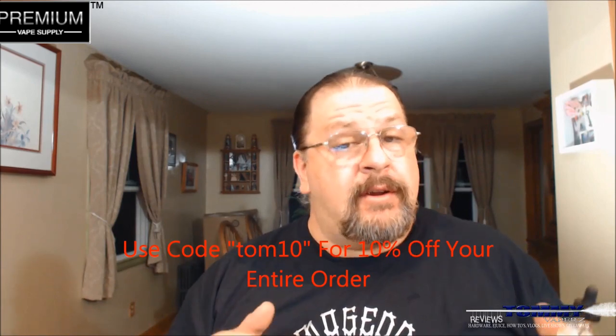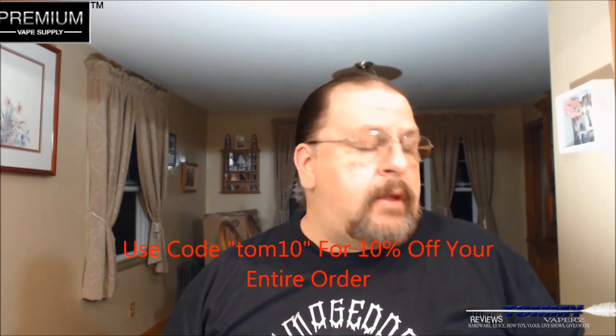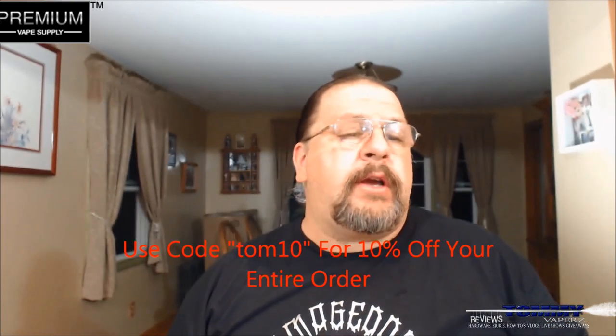Over on their website it's $17.95, but if you use code TOM10 you get 10% off your entire order — that's really cool. The description on the website says: a simple yet delightful rich creamy dessert mixed with sweet ripe strawberry chunks.